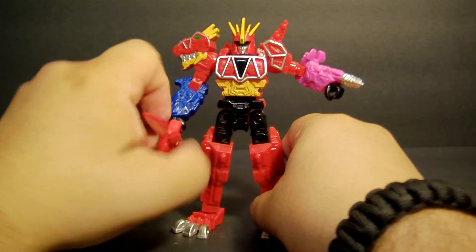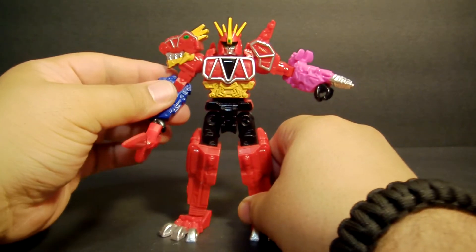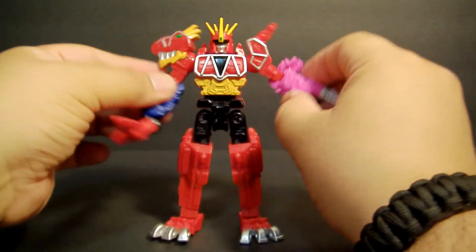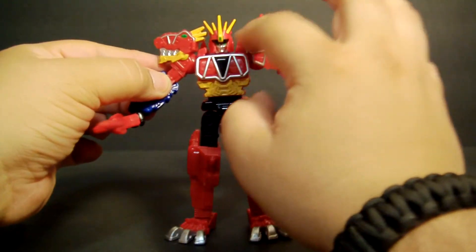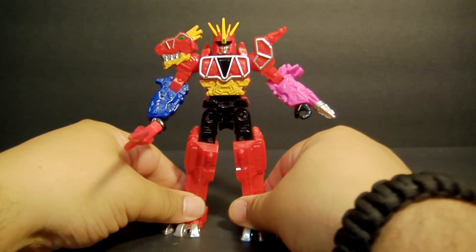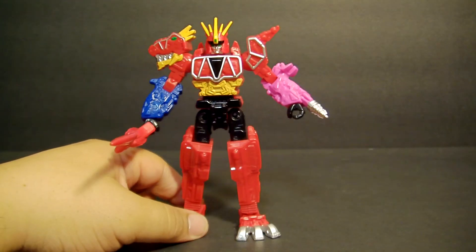It'll still go well with the rest of them — I still call them retrofire because that's what they were originally called. I almost forgot: there's shoulder movement there, limited a little because of all the extra shoulder pad, but that's as far as it'll go up and it's still pretty good. Let's bring out the original here for comparison.